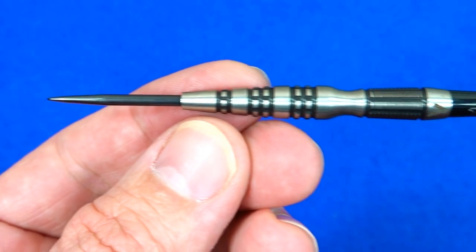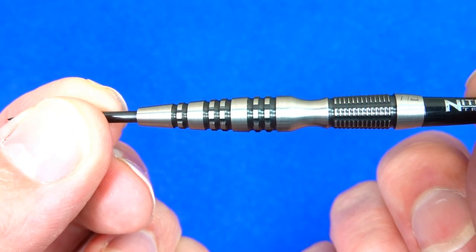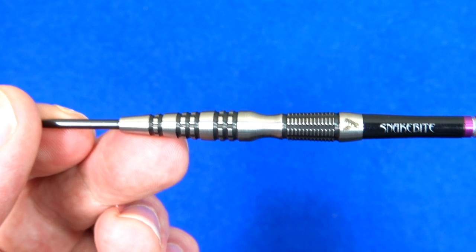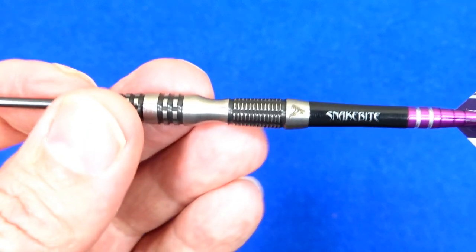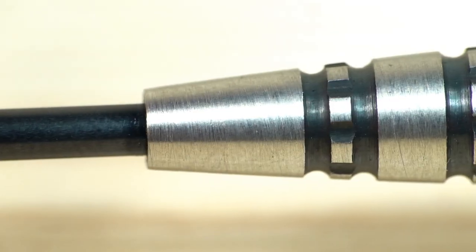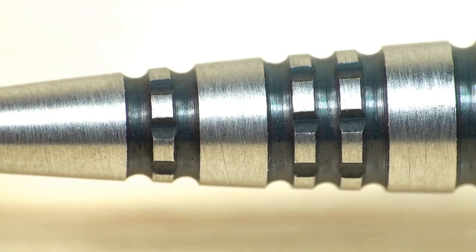The darts are fitted with a black coated point and the barrel is the kind of shape we've seen before — I think it was the Red Dragon Screaming Eagles, the Winmore Sniper, and also the Simon Whitlock darts. Not a shape that suits me but not a bad looking dart at all. It's an unusual shape, so it either suits you or it doesn't. They come supplied with the new Snake Bite Nitrotec stems in short and the new Snake Bite standard shape Hardcore flights.